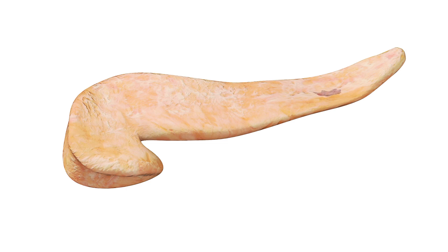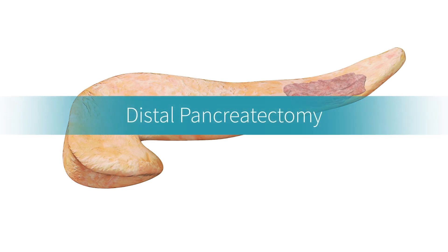When cancer develops in the body or tail of the pancreas, your surgeon performs a distal pancreatectomy to remove the cancer. This surgery may also be used to remove premalignant masses within the pancreas.